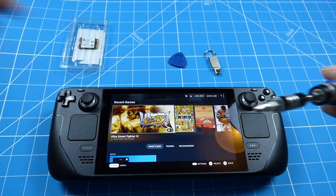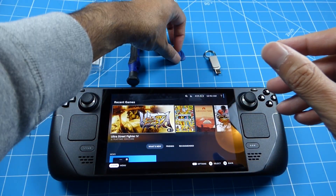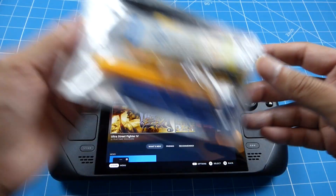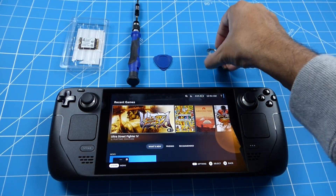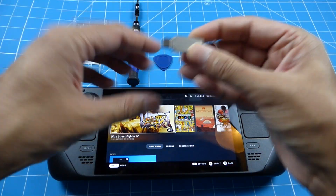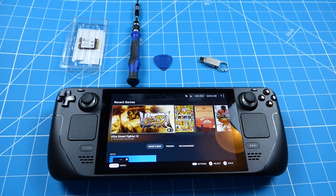There's a few things I need: a Phillips screwdriver - pretty basic stuff - a prying tool (this is optional), I've got the iFixit mobile prime set here, and a USB-C drive. You can use USB-A but you'll need a C-to-A adapter.